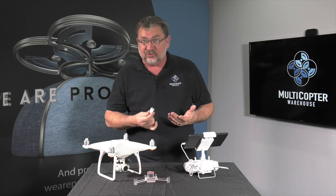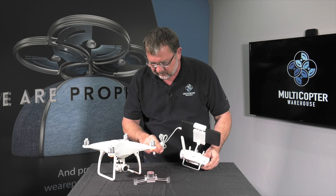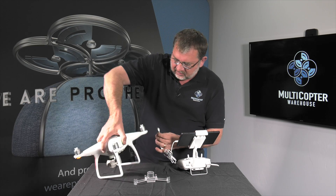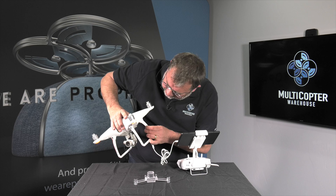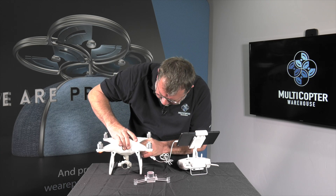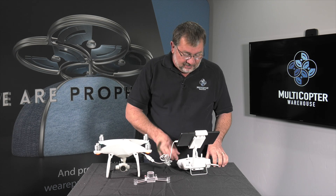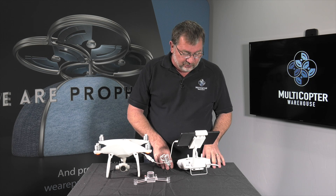Following the instructions on the screen, we're going to pull out the adapter cable, connect the cables up together, and then plug this into the USB port on the side of the copter. It's asking me to download the firmware. Now it's done downloading and the firmware upgrade process is starting.